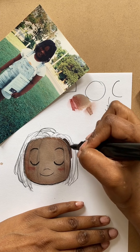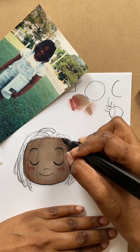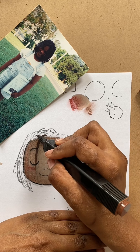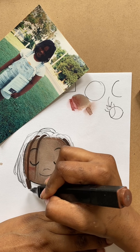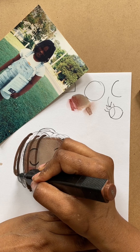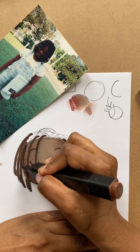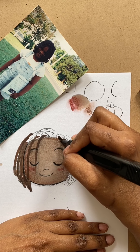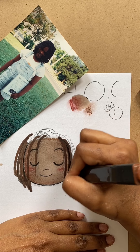I'm going to try and use this brown marker for the braids. My braids look really black, but there is some brown in there, so I want to start with the lighter color and then use my black colored pencil to add the darker parts.